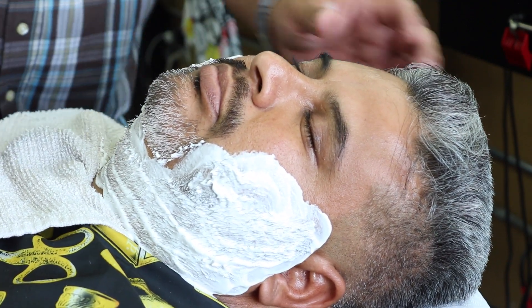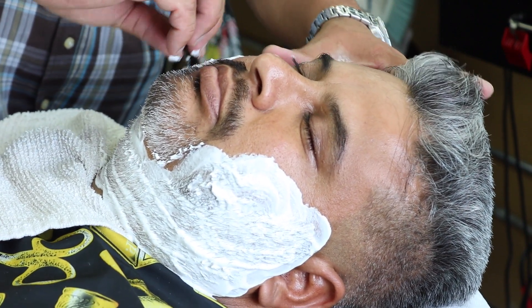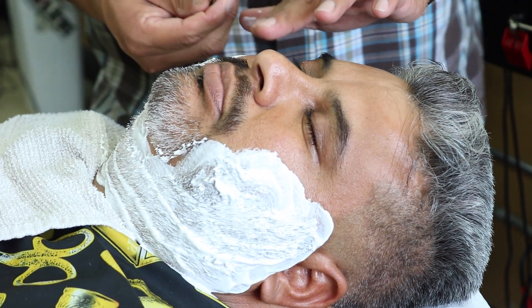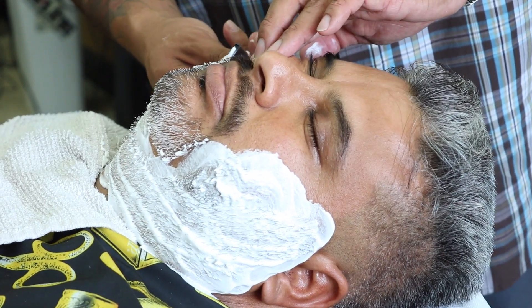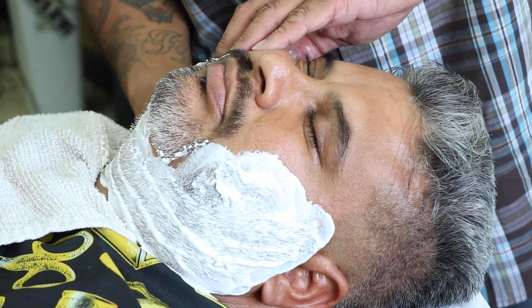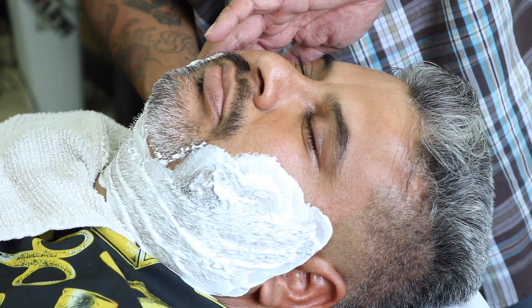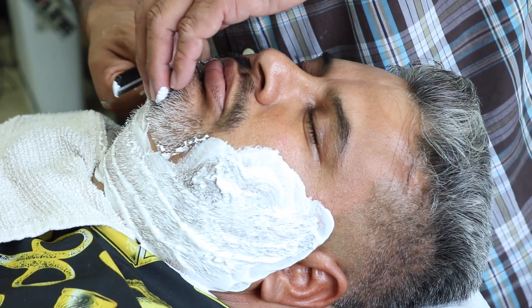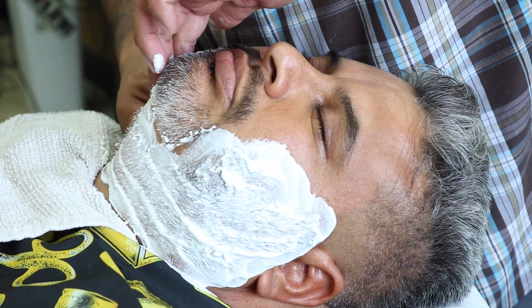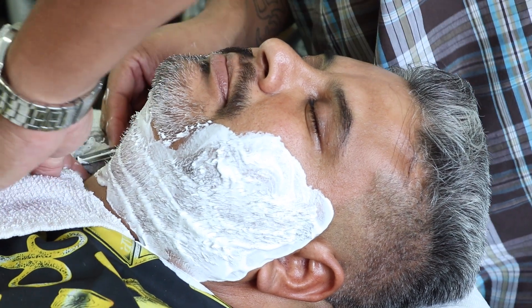Here's where I start the first step of the shave — freehand. The first part of this process, everything goes with the grain, nothing against. There are times where you can go against the grain, and I'm going to be going against because I know his skin. He has very soft hair, it's not that rough thick hair, so I've done his hair before, so I know. Right here it's all with the grain.